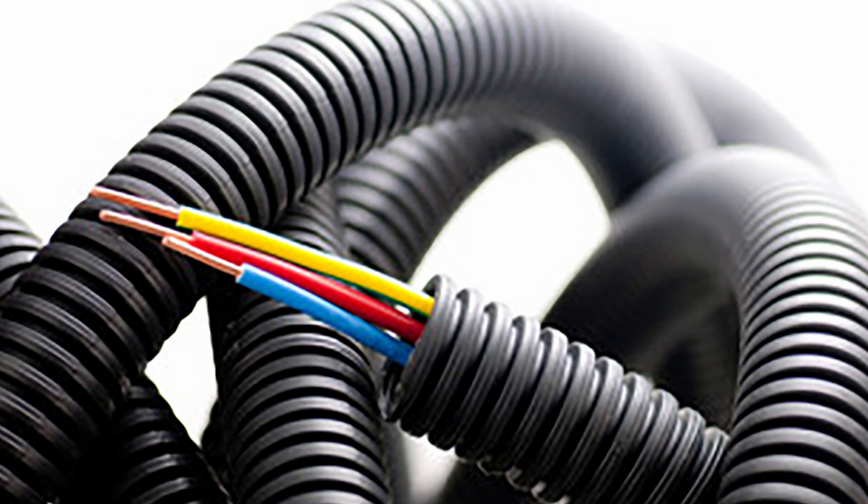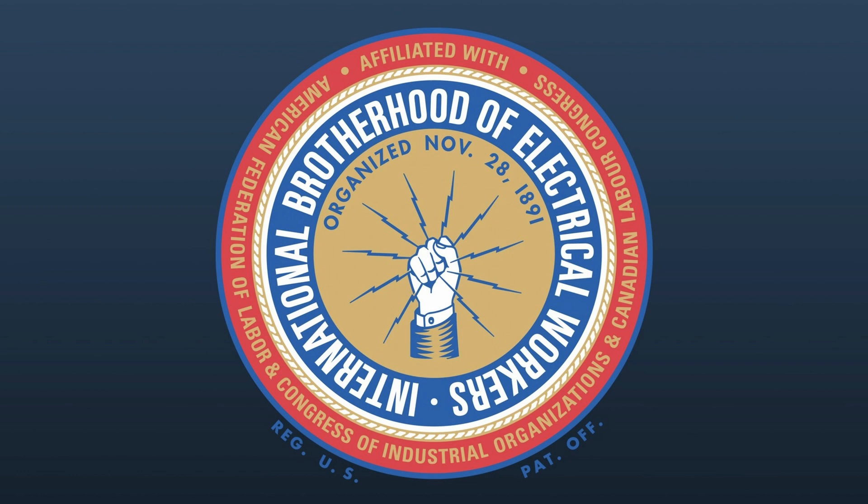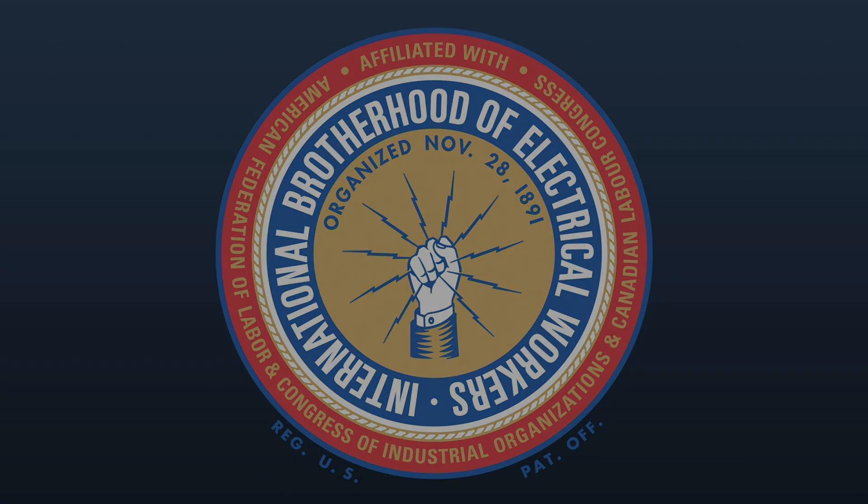In my area, the code calls for eight gauge wires for a 50 amp breaker. I chose six gauge wires just for my own peace of mind. Those codes are something you can discuss with your electrician. As usual, unless you're really comfortable and experienced around high voltage circuit panels, I'd strongly suggest that you hire a licensed electrician to install this kit.